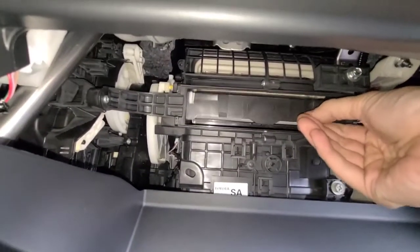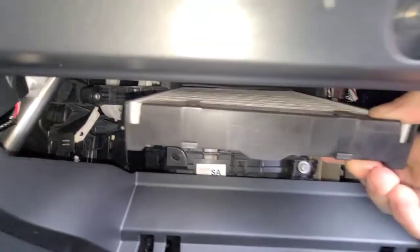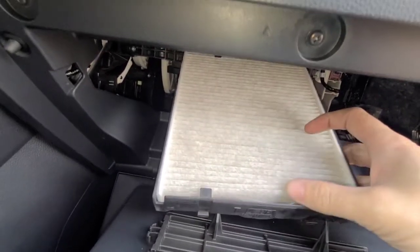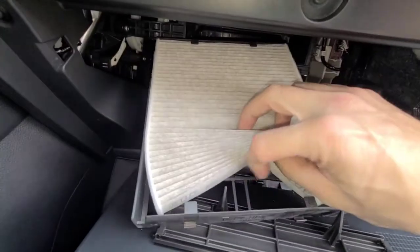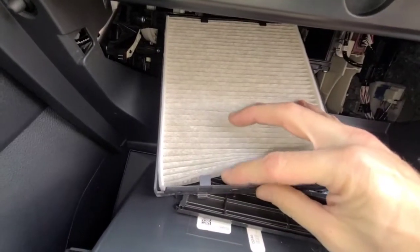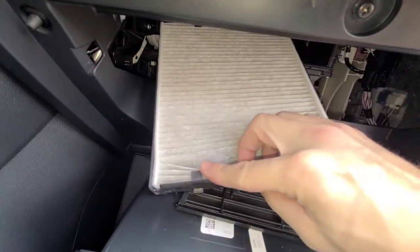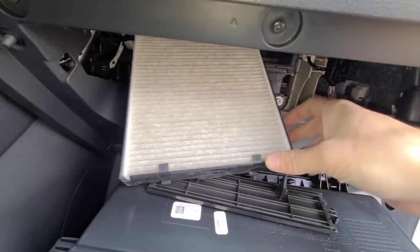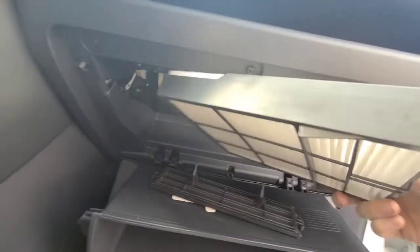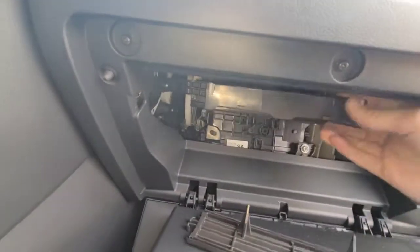Then you can pull the filter retainer. This one is pretty much brand new, so I'm not replacing it. You can just pull the element right out of the retainer — you're going to reuse this plastic retainer. You need to get a filter; I'll leave a link in the description box below where you can get one. Just make sure you put it in exactly how you took it out.